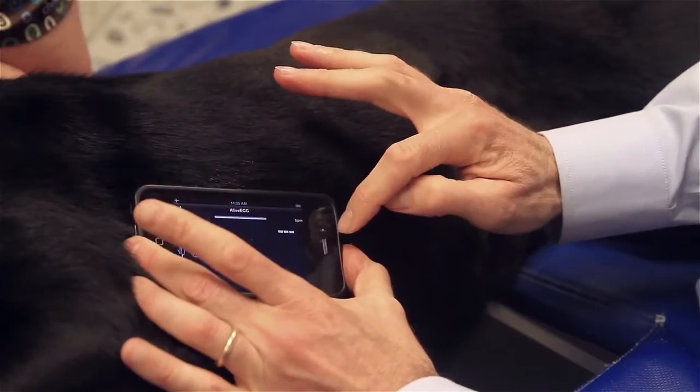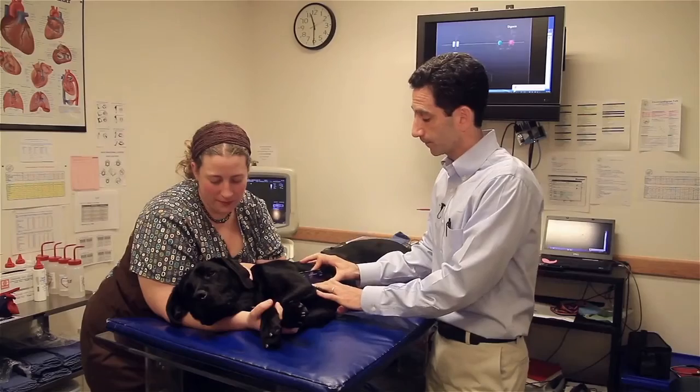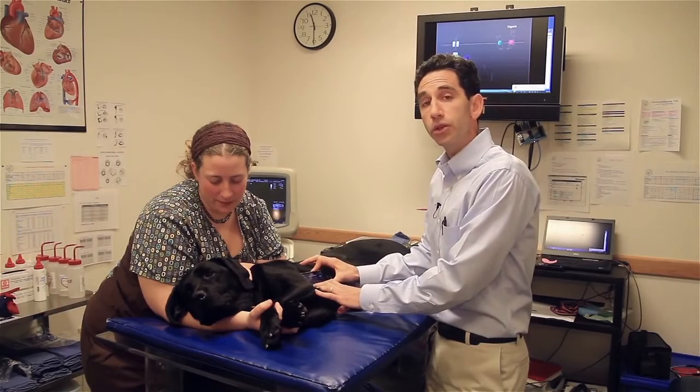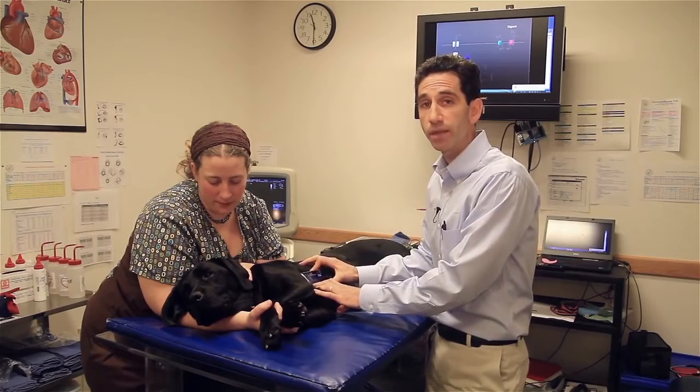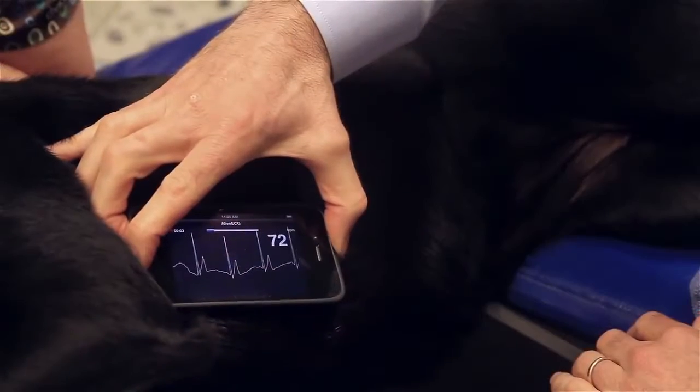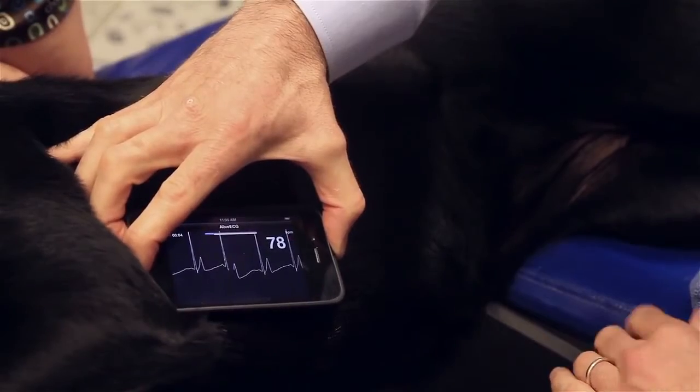Gently place the phone onto the animal's skin, and the ECG will acquire. You can do a 30-second strip, a minute strip, or a continuous strip — whatever is necessary at that time. I'm going to perform a 30-second ECG at this time.